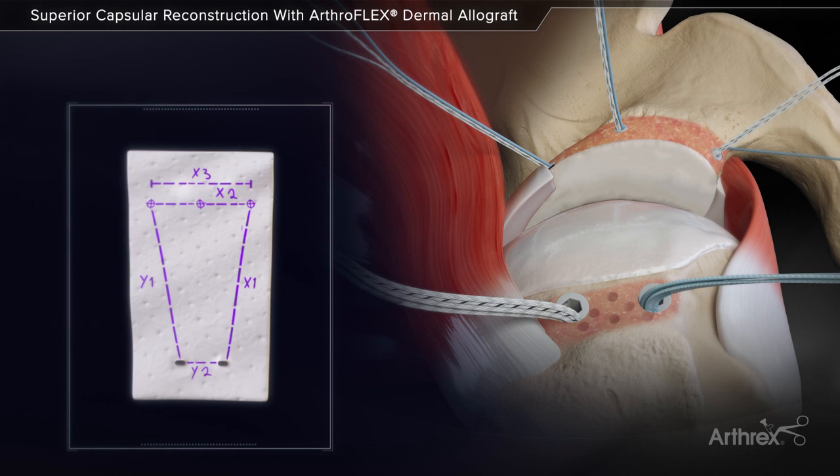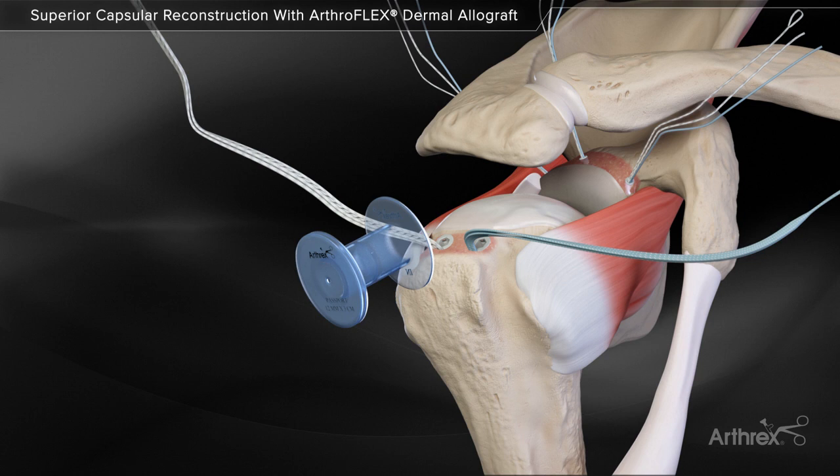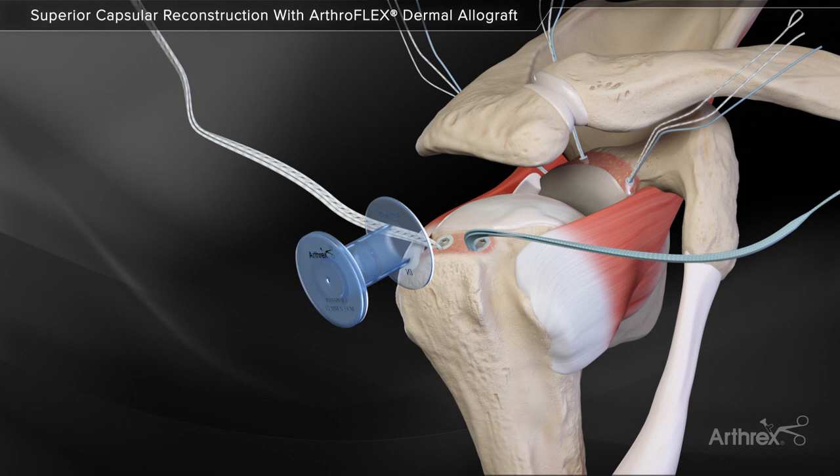Small holes are made in the ArthroFlex graft at the corresponding anchor locations of the fiber tape sutures to simplify suture passage and ease suture sliding when positioning the graft. A 12 mm passport cannula is used in the lateral portal to help with suture management and graft passage.